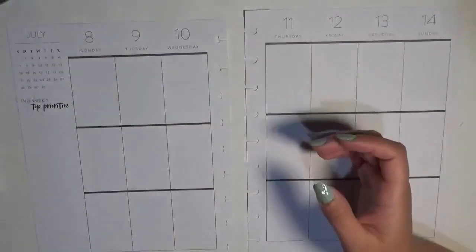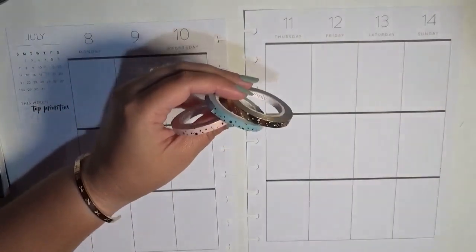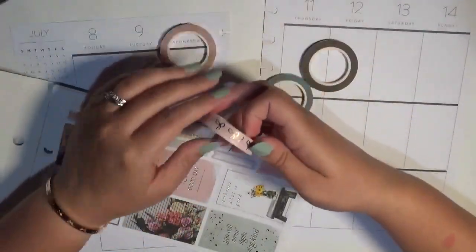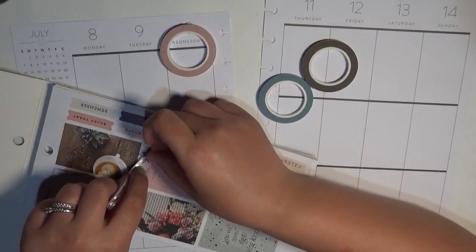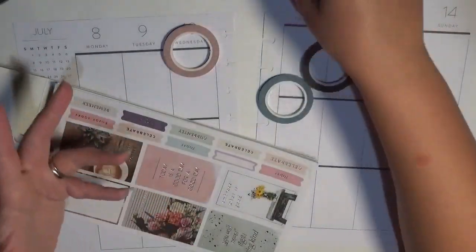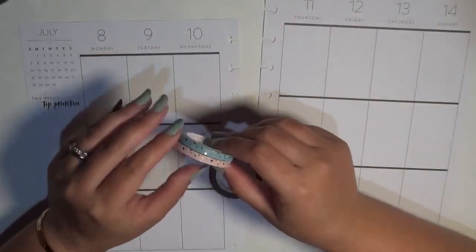So I can pull in washi, and I have these three 5mm rolls from Simply Gilded — they're from one of her sub boxes, the Desert Dance collection. These colors match perfectly. I confirmed by swatching the 10mm bow against the sticker book and it was literally the identical shade. I'm going to go ahead and get these laid down — the pink and the blue as headers for morning and evening.